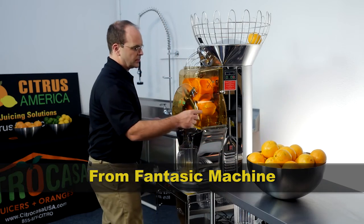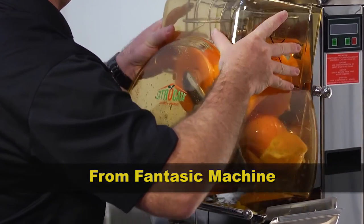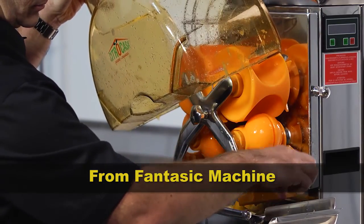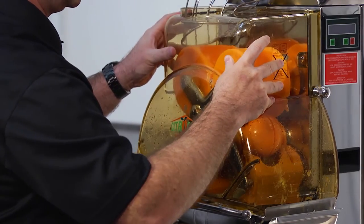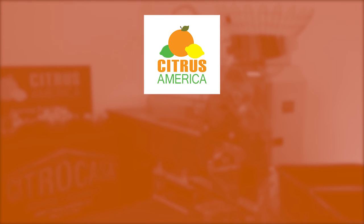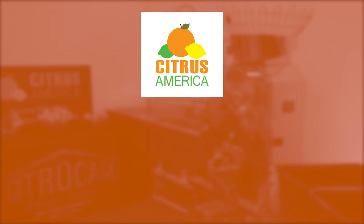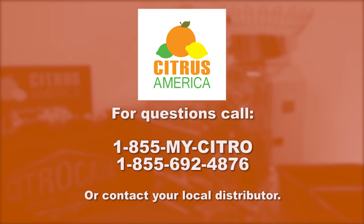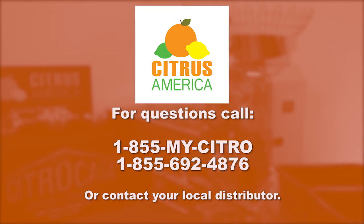Should fruit or peels get stuck, turn off the main power and remove the front cover. Remove the jammed fruit and replace the front cover, then turn on the main power and resume juicing. If you have any questions regarding the operation of the juicer or need technical help, call our tech support at 1-855-MY-CITRO or your local partner you purchased the machine from.